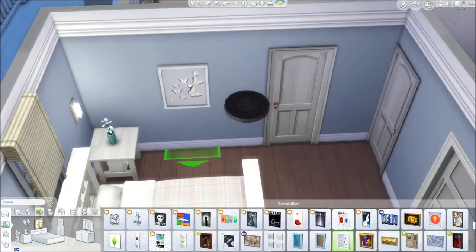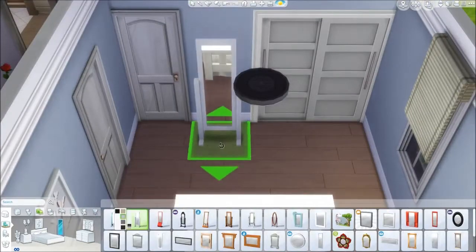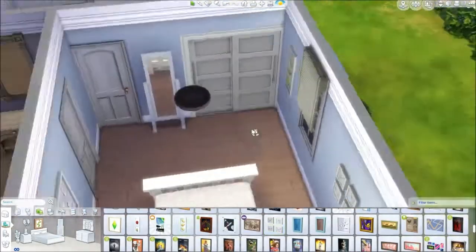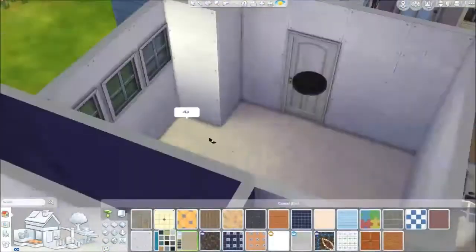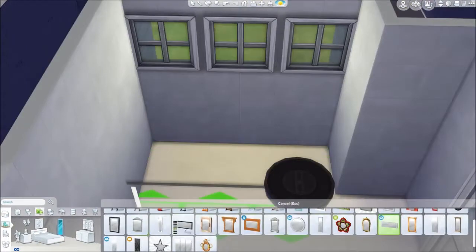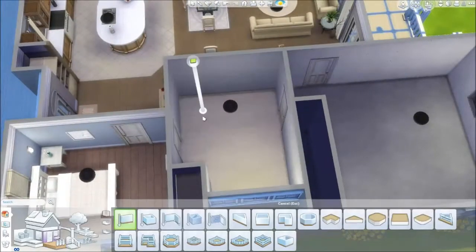Moving on to the guest bedroom — it's a little more modern than the rest of the house with these lights and flowers. It has more of a modern, white, clean-lines feel — not clinical, just cleaner. Then the joint bathroom.